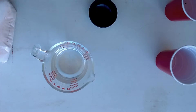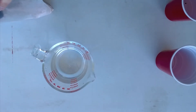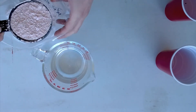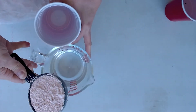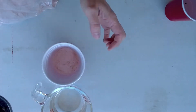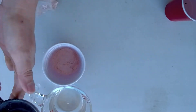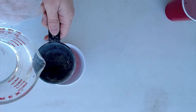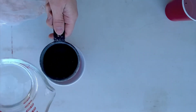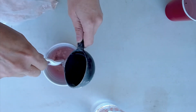The alginate I'm using is Monster Makers Bite Gel. We're going to use two parts bite gel — I have a half cup here that I'm measuring out and placing into a cup — and then one part water, so I'm going to do a quarter cup of water. Then I'm going to stir that.